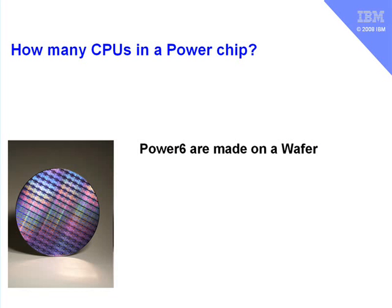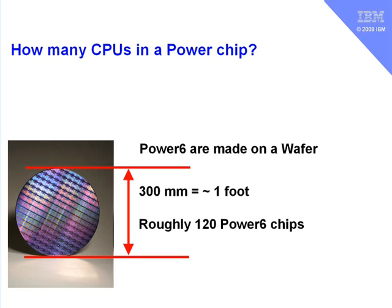The Power chips, currently Power 6, are made on a wafer — a nice piece of silicon here. This is round about a foot across, or 300mm to be more exact. On this wafer we create roughly 120 chips in one go. I've worked out 120 by counting up the number of whole chips I can actually see on this particular wafer.